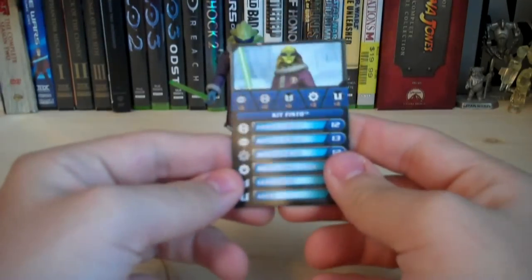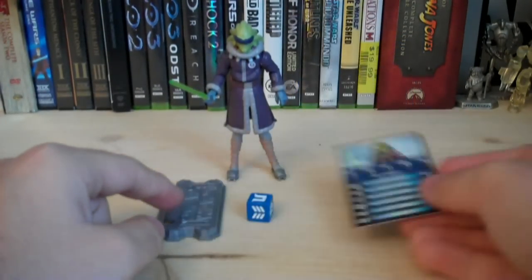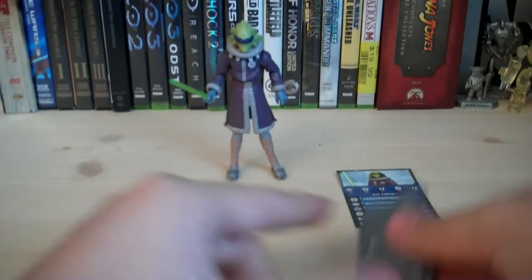The pack-ins you get are a card, a dice, and a stand — that's the basic pack-ins included with Clone Wars figures nowadays.